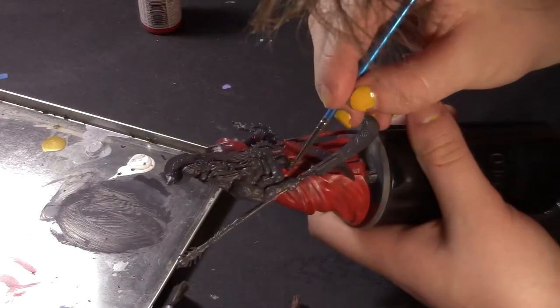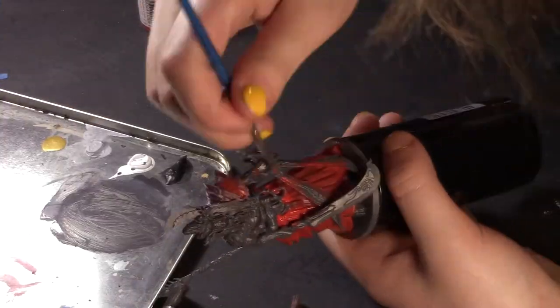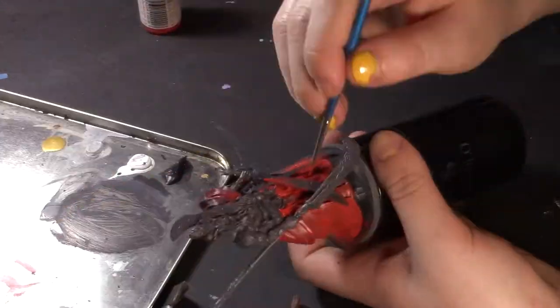So I like to kind of stick it on something — give it a little stand, I guess. It can be anything, really. I've used this old deodorant stick because this guy's pretty big and he wouldn't fit on my normal thing, which is one of those little rectangular prisms that dice come in.